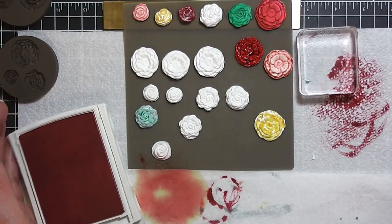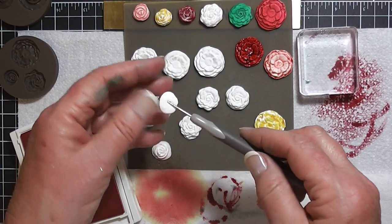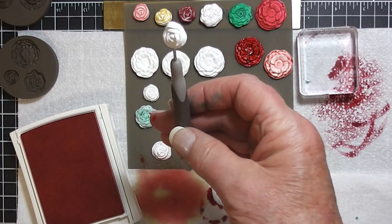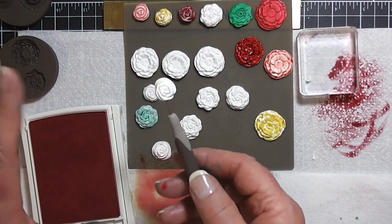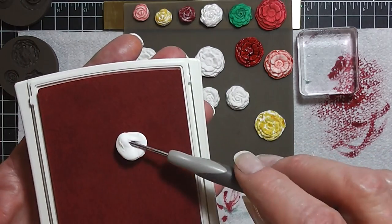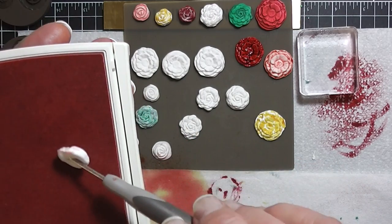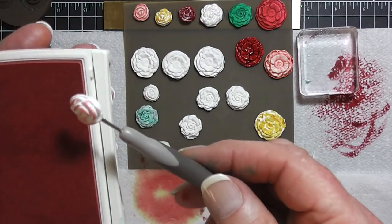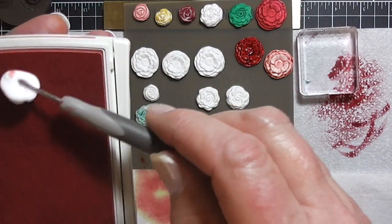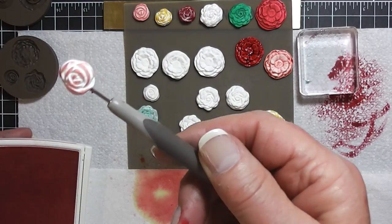You can use a paper piercer. Now, if this was more set and dry, I think it would work better, but I'm going to go ahead and show it to you anyway. I'm just going to drop that in there without ruining the pattern of the flower. So there's another way — that's pretty.